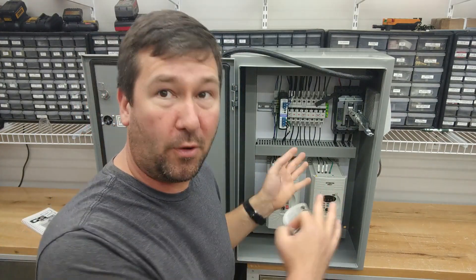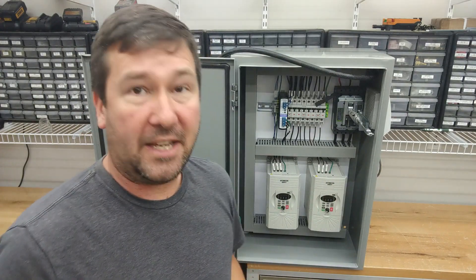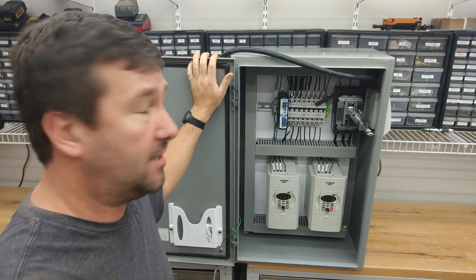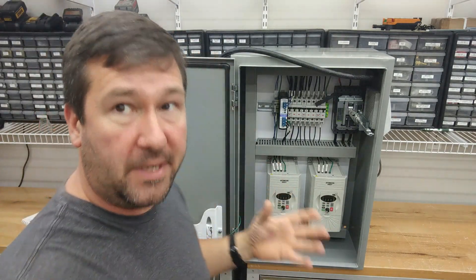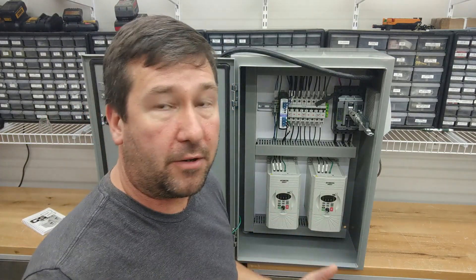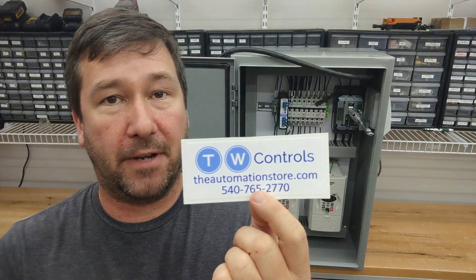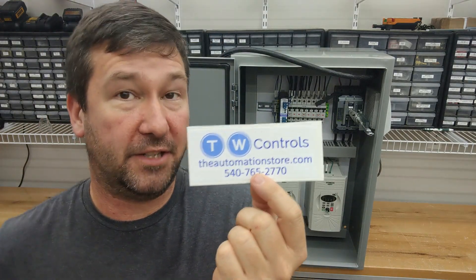Remember, every time this panel is handled before it's put into service is another chance for it to get scratched. Along with that, you should have the short circuit current rating — I'll put a link to an article in the description about how to calculate that — and the environmental rating. For example, this is a type 4 enclosure, which means it is resistant to a certain amount of water and dust. I'll put a link in the comments about NEMA and IP enclosure ratings. Make sure you put your company sticker on it so people know how to contact you if they have any issues, or hopefully they want to buy something else from you.